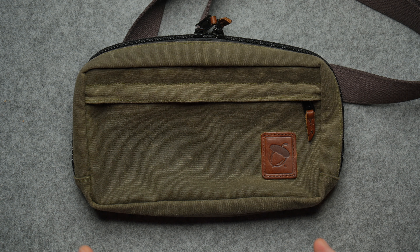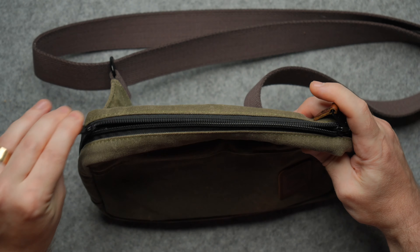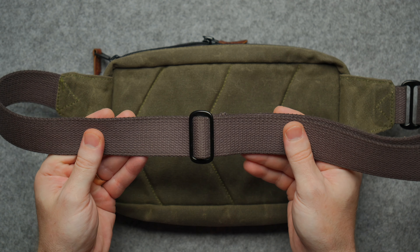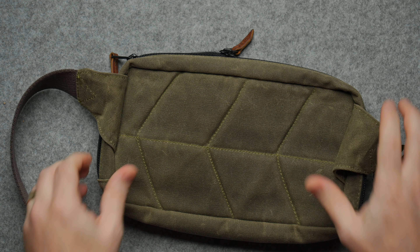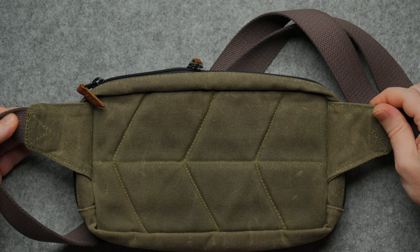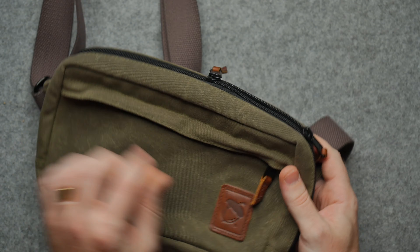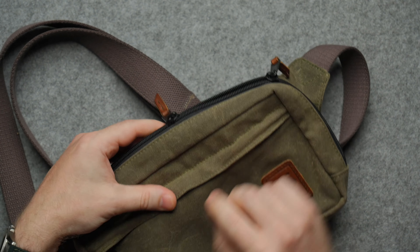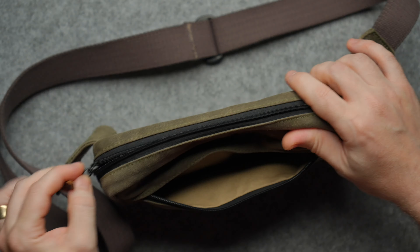The Speed Sling comes in three different colors: tan — which is more of an olive drab — riptide, which is a nice toned-down blue, and sequoia, a nice toned-down red. I went with tan. The material on the outside is 1802 waxed canvas, hand-waxed, so while it might not be completely waterproof it is very water resistant and extremely durable. For zippers we've got YKK — zero snags, super smooth. The strap is 100% cotton, and we've got strong brass tensioning buckles so you don't have to worry about those snapping off.